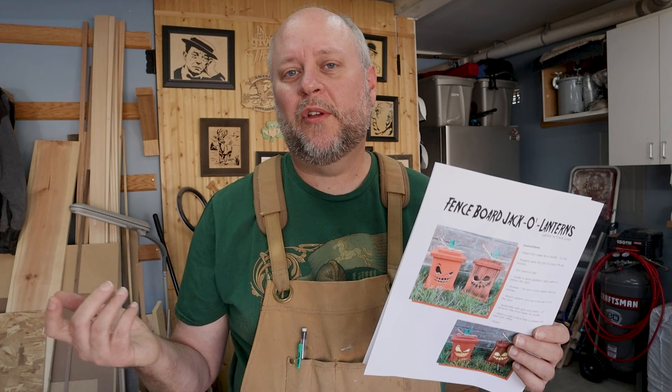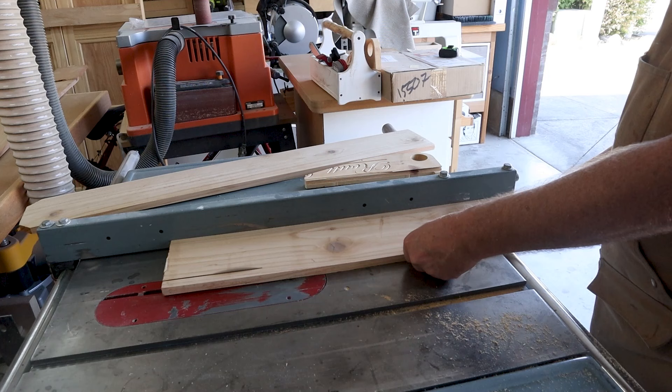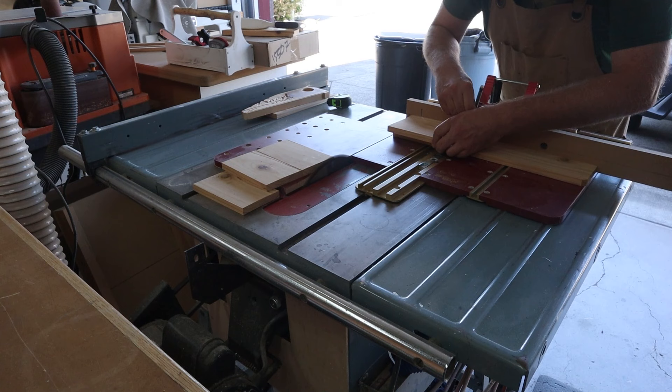The pattern comes with full-size drawings. It does list the dimensions. I'm going to be cutting these out on the table saw, but you could certainly cut it out on the scroll saw as well. I'm going to be making two of these jack-o-lanterns, so I'm basically going to double the number of panels that I'll be needing.